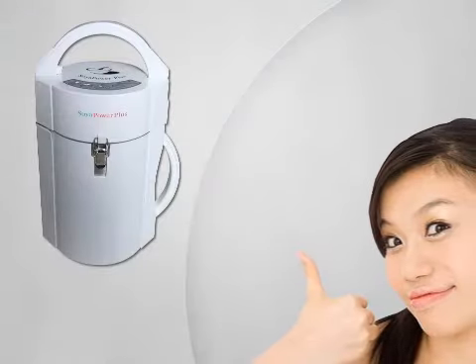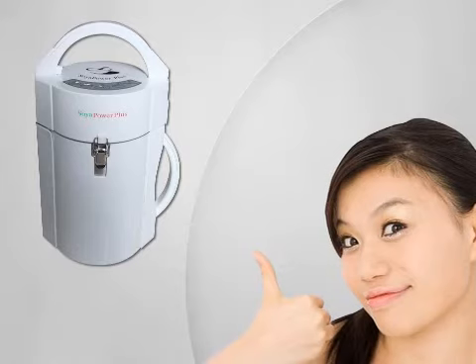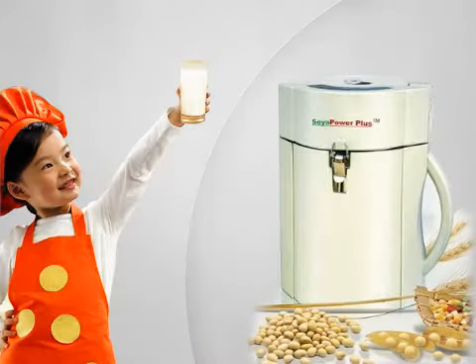Customer reviews: A huge majority of customers who purchased this soy milk maker found it to be a wonderful investment and are truly enjoying the way it works. Users say the soy milk created in this machine is simply as good as it gets. They also say that cleanup is fast and easy, so you don't have to spend a lot of time cleaning up after making your soy milk or other milks.